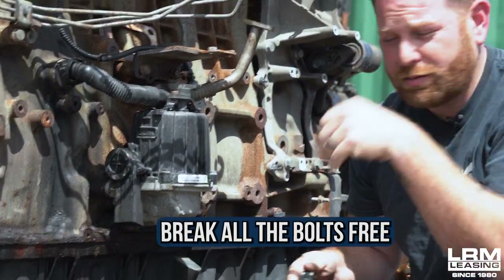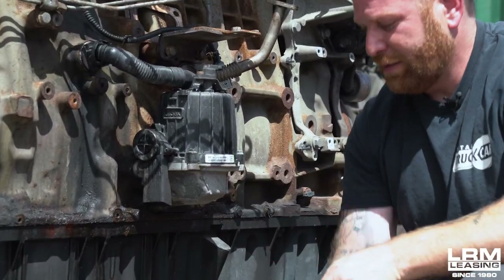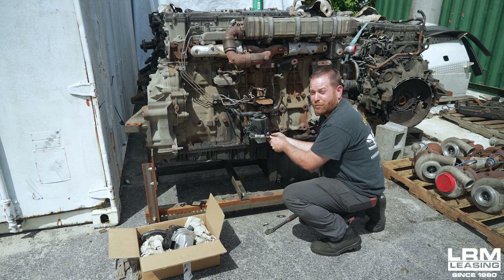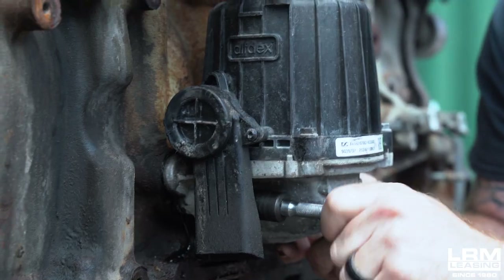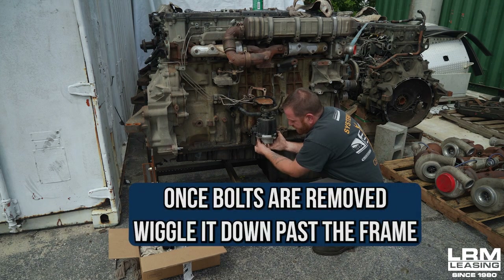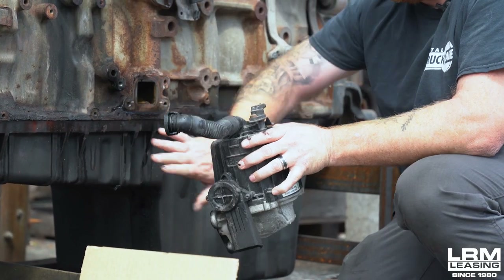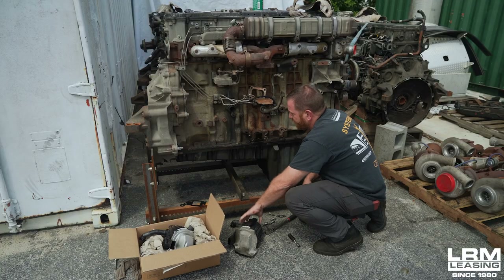There are a total of four bolts and all you're doing is breaking those free. When you get them free, they should come off by hand — very simple. You may need to support it a little bit to get the last bolt out. Now I'm pulling it straight off. Once you get the bolts removed, you're going to have to wiggle it down past the frame. There are going to be some wires here that go to the starter — you may have to remove them or push them in, and then you finagle it down.